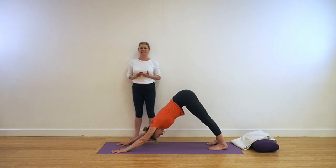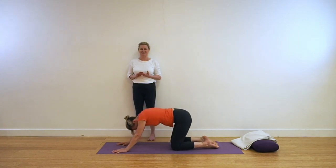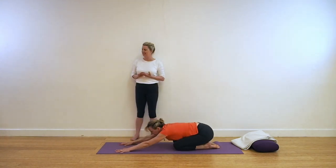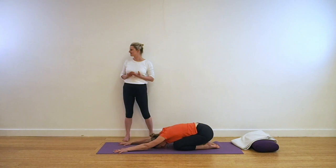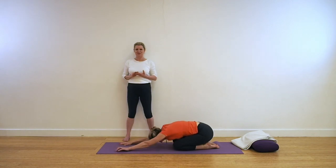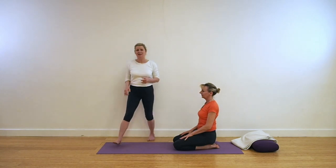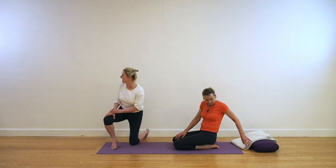Now we're going to bend the knees, coming to Adho Mukha Svanasana forward bend. Keep the action, keeping that action. And then coming up out of the pose.